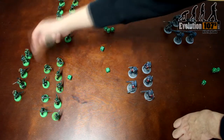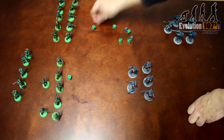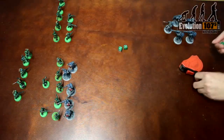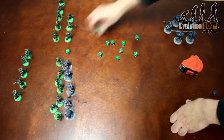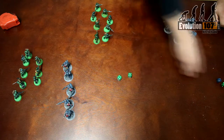It should also be noted that Warhammer 40k is a game of I go, you go. This means one player does all their phases before their turn is then passed on to the next player. As you can see in this sped-up video, the Chaos Space Marines do all their movement, shooting, and assaulting, before the Imperial Guard player gets to do the same.